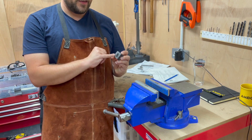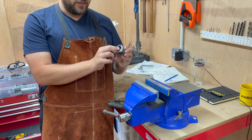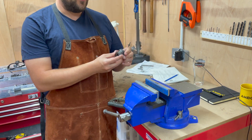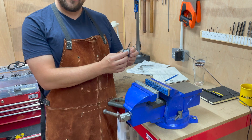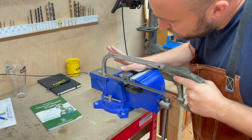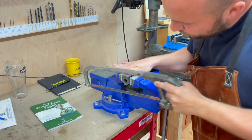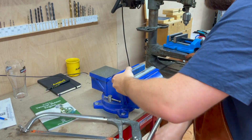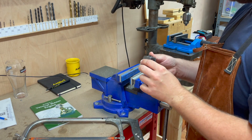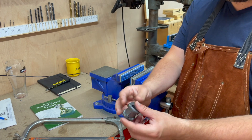This is going to involve flattening the valve port face and the two ends of the cylinder and boring it. But first, as euphemistically described in this book, I need to remove the excrescences of casting. The remaining small bits I'm going to clean up by going around the outside on the grinder.